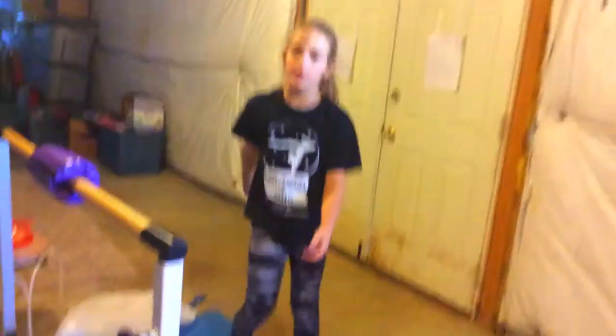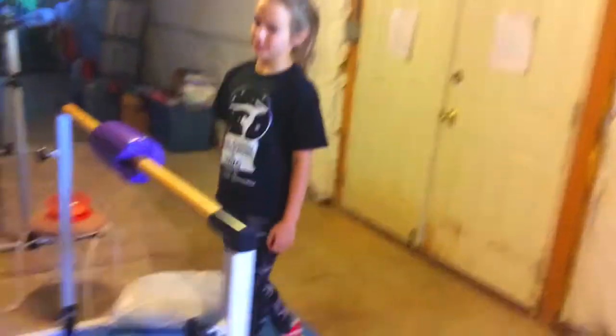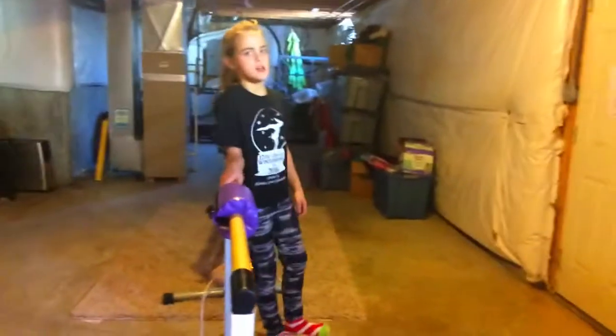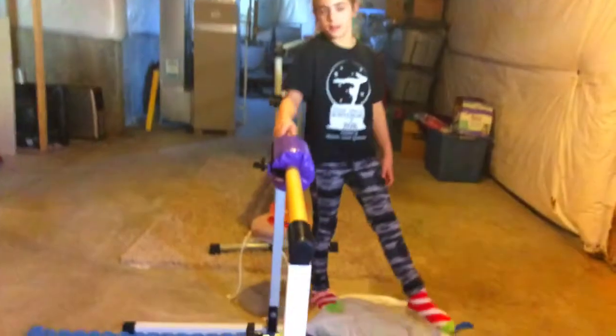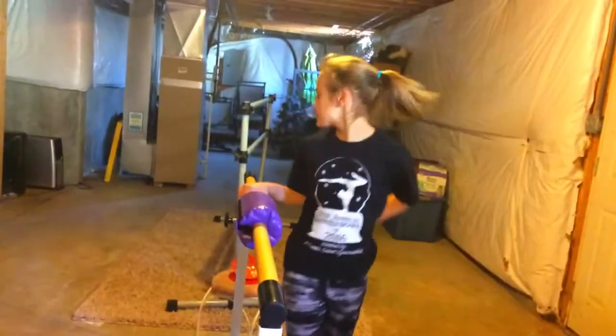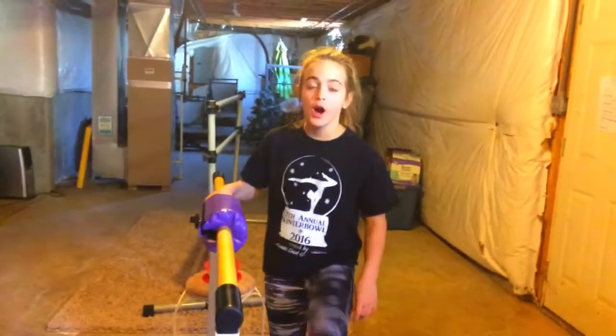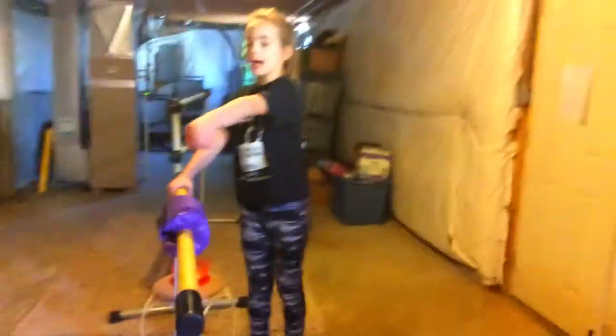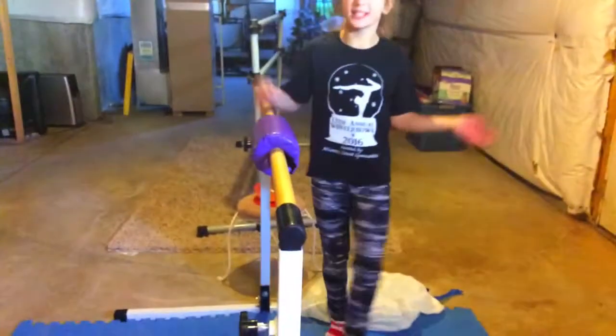Hey guys, it's me Lila and today we're going to be doing gymnastics expectation versus reality. This is kind of like the dancers try gymnastics, just a little different because we are doing an expectation versus reality. So Maya and Ella will be doing this and we'll be using my bar, my mats, and my two beams. So yeah, let's get started.